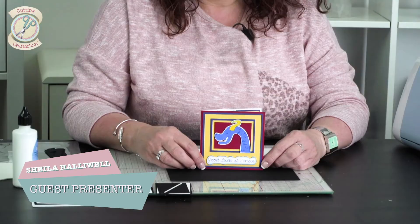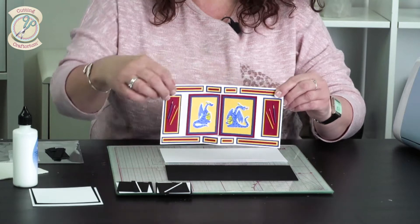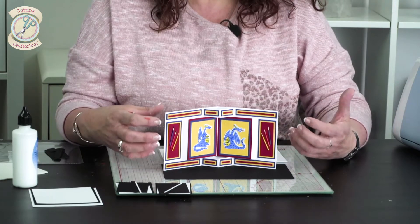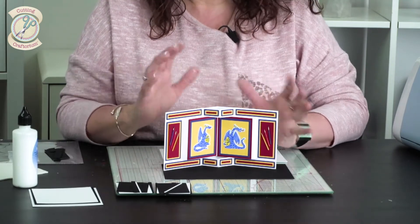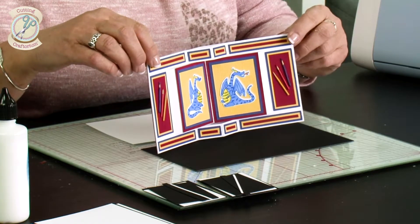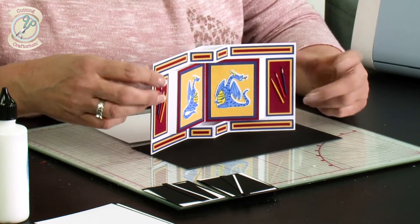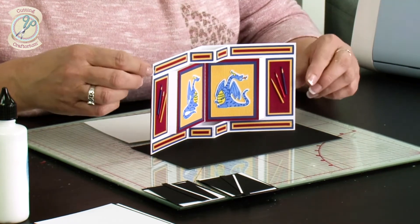Our next exciting little project is our pop-up book card, which is really quite nice. We've gone with a school theme on this — because there were dragons on the USB and I loved the colors. I thought: can we make it kind of uniform? So I've gone with red, yellow, and blue, thinking of my old school tie. We've also added an extra little touch by coloring in some cocktail sticks to make them look like pencils.